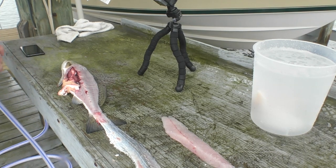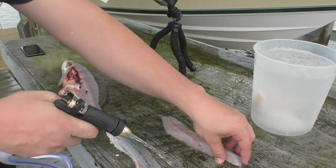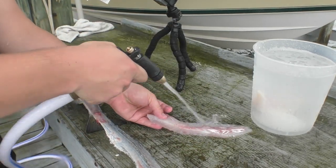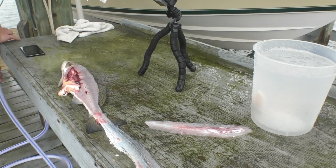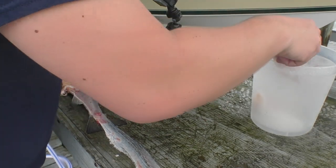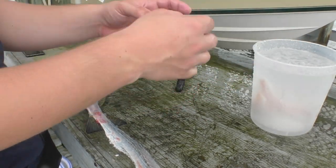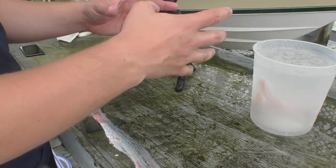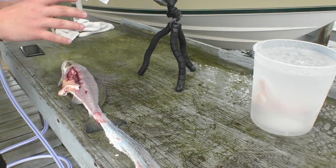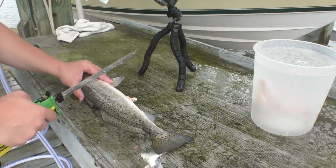All we're going to do is simply wash it off a little bit. Then we're going to take the fillet and put it in this bucket of ice cold water. That way we can keep those fillets cold because we don't want our fillets to actually heat up until we're ready to cook — that's how we keep the taste of speckled trout, the real true taste of speckled trout, actually locked in. As far as cleaning the fish, it's as simple as going to the other side and doing the same process again.